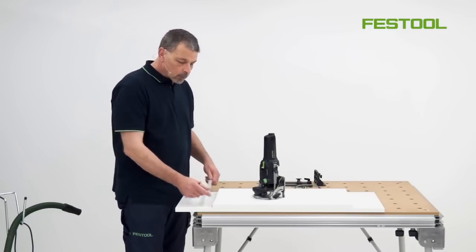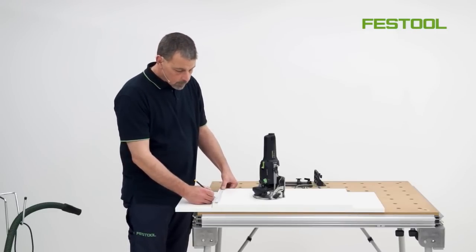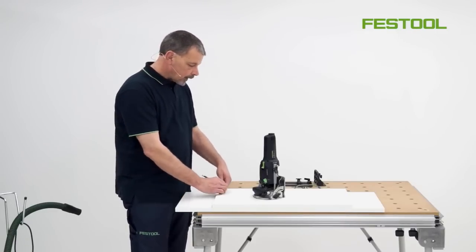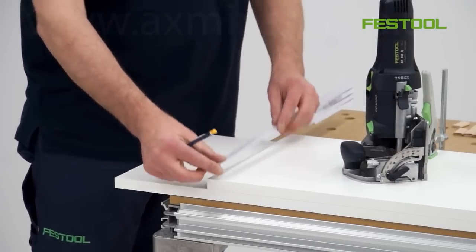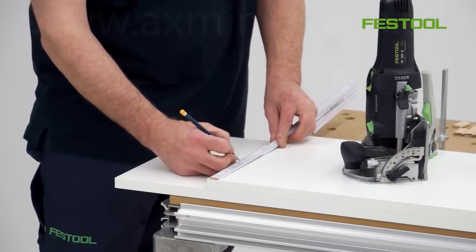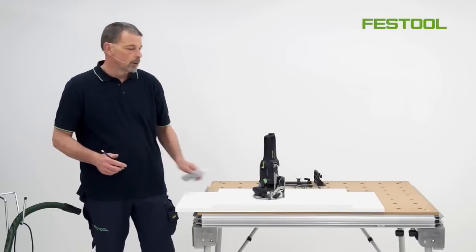My only marking out will be two marks at 130 millimeters from the outside of each edge. All I've done is put a small mark on each side, and this will give me a center line to position the domino with.